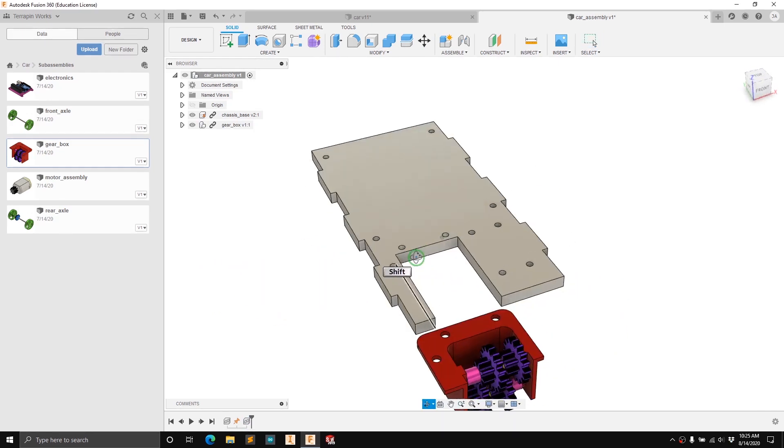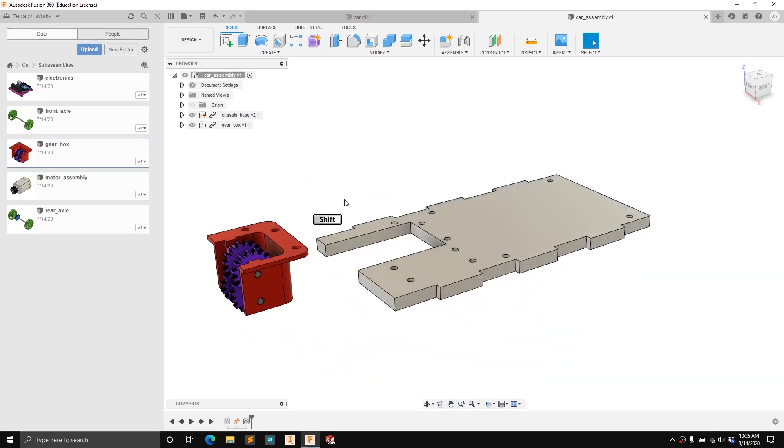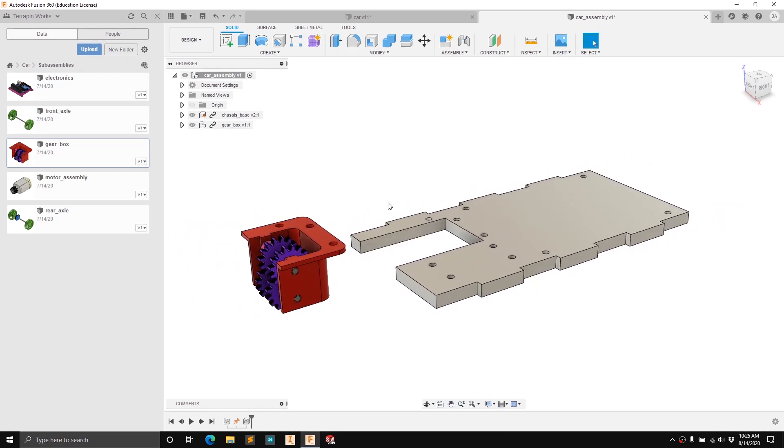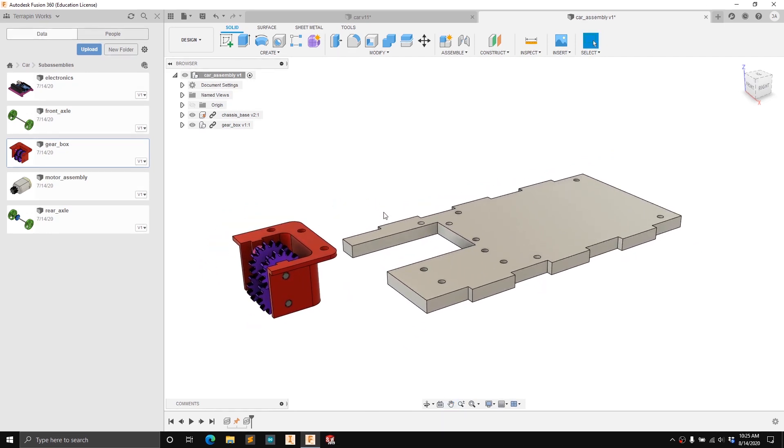To join these two components together we're going to use what is called a joint. If you've used another CAD software you might be familiar with joining parts through constraints. Joints are similar to constraints except they work by constraining all of the degrees of freedom with one joint. Any given part in 3D space has six degrees of freedom — three translations and three rotations: you can move in the X, Y, or Z direction, or rotate about the X, Y, or Z axis.